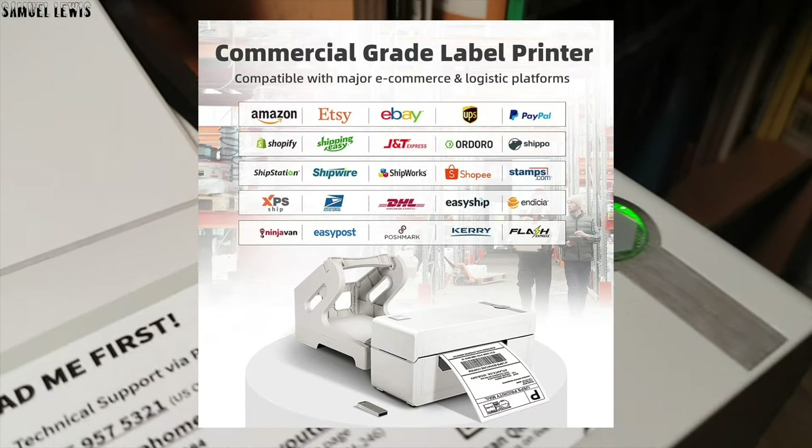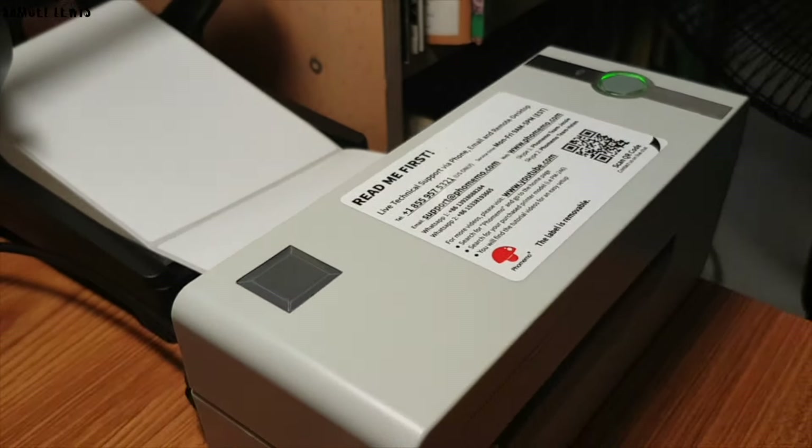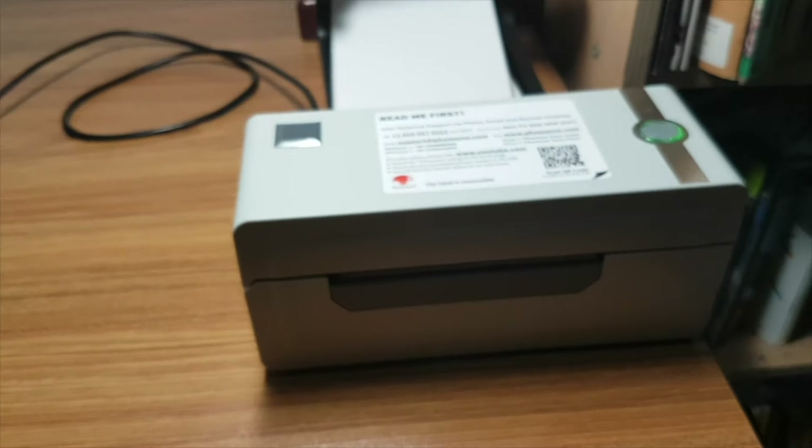Enhance your business efficiency and process orders quicker and effortlessly. I find the Fememo thermal printer a simple solution to my shipping label printing needs. Check it out today — link for more information in the description. Thank you for watching.